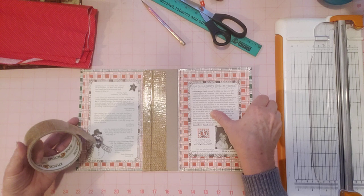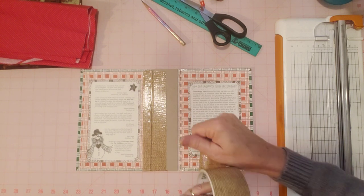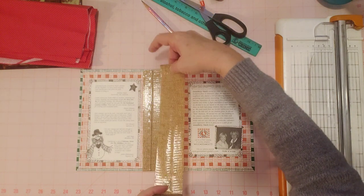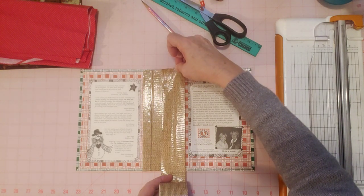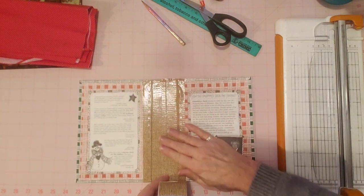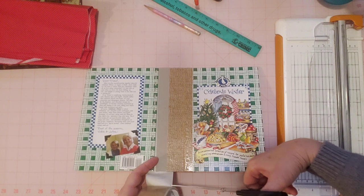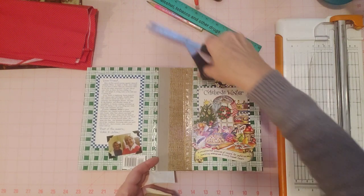I've never done it before but I was wondering, because I have some of these Gooseberry Patch with the plastic spine and several vintage books — especially cookbooks with the metal coil. You know those little Betty Crocker books with the metal coil? I'd love to be able to leave those in, but I don't see how I can unless I make it into an altar book, which isn't what I'd want to do. I'd want more room in there. So one day I'll get to those journals and work on them and see what we come up with.